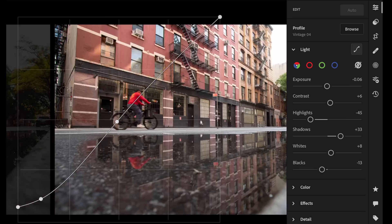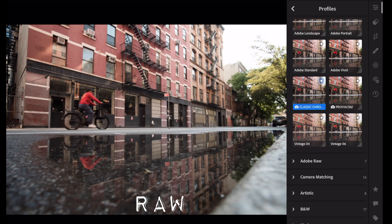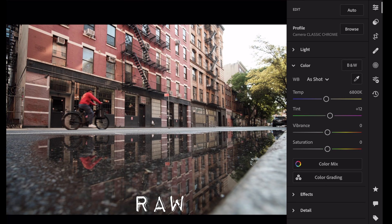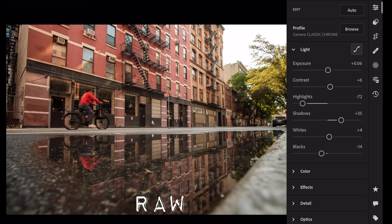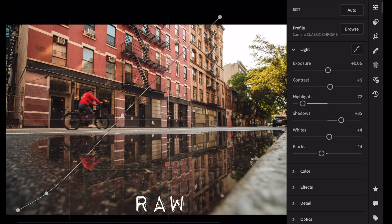For the RAW file — you can save favorites for your profiles and browse them. Let's try Classic Chrome this time. Go to Color and really warm it up, then hit auto — auto warms it up anyway. Go to Light, curve, and bring it up. Now watch the highlights on the sidewalk — you can bring the highlights down. Works a little better than the JPEG, and there you go. That's all I do.